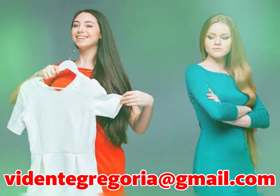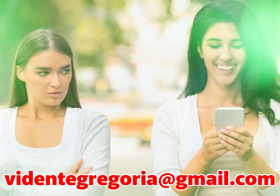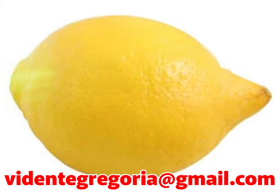Esta receta casera es muy popular por ser de las más sencillas y eficaces. Lo único que vamos a necesitar es un limón verde o amarillo, pero debe estar fresco. Su textura tiene que ser fuerte, no aguada, y su color debe ser reluciente, con la cáscara de un color bonito brillante.